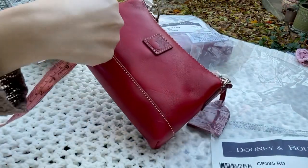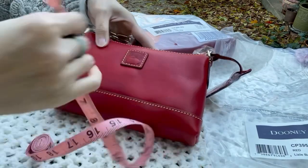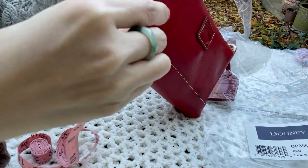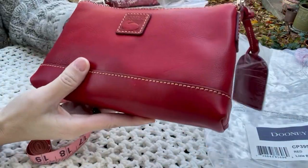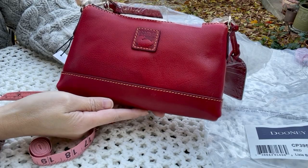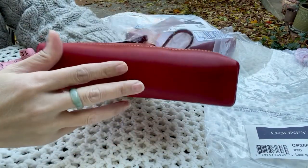It's pretty small and holds your essentials — maybe a bit more than the Nolita. Let me do the measurements quickly. It is 8 inches in length, 5 inches tall, and the width is about 1.75 inches. I've read comments on a Facebook group that the quality of florentine leather lately has not been great. The bag itself is actually fine — it's just the front.